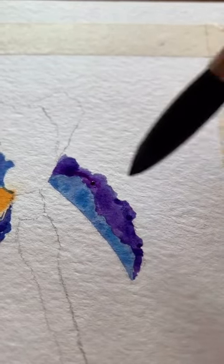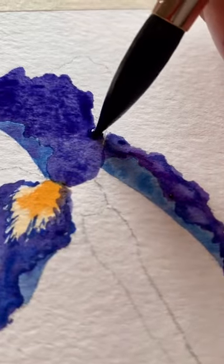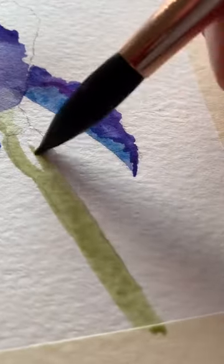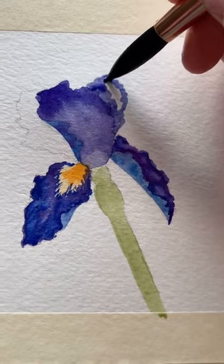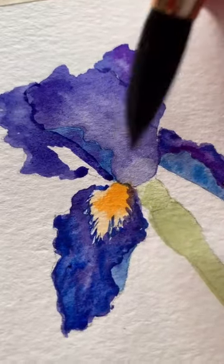So for all of these petals, we'll just be following the same process. I like to wait for each one to dry before I move to another one. Here I was waiting for a petal to dry, so I just filled in the stem with this light green. And you can see in this shot here that the center of the middle petal is lighter, and that's because I used the dry brush to pick up the paint before it was dry.